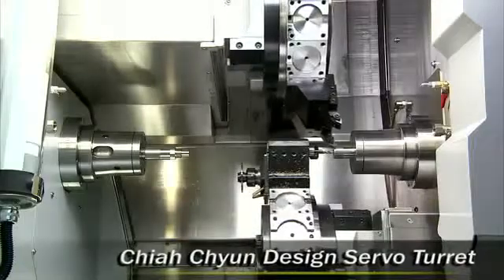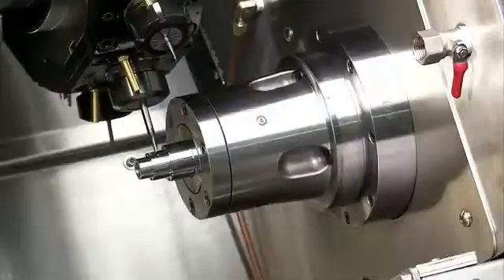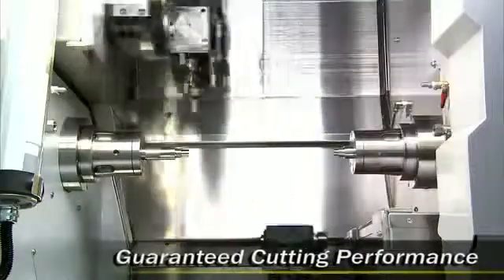These 16-position servo turrets are produced in-house by Chartune to precisely match the performance requirements of these machines, and are all tested and tested again to guarantee performance in operation.